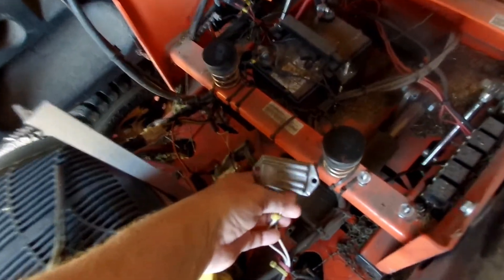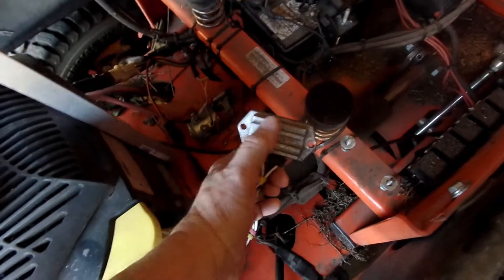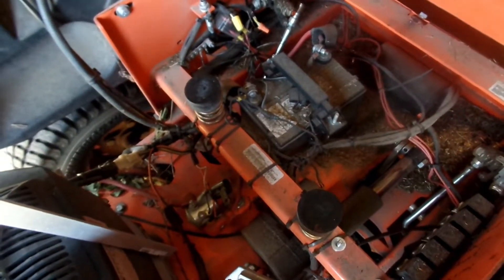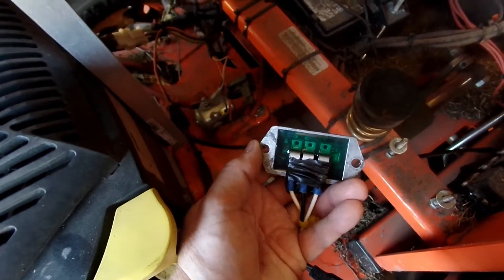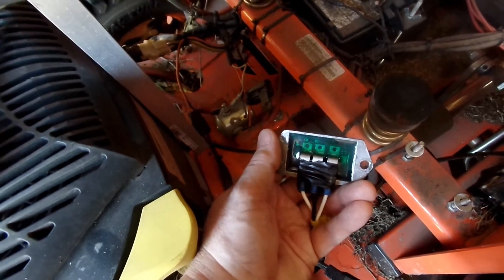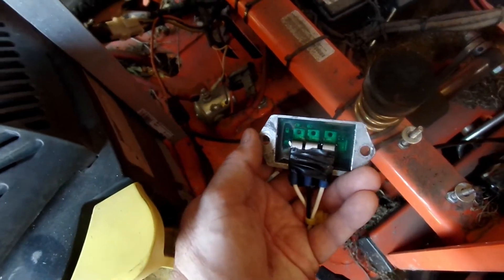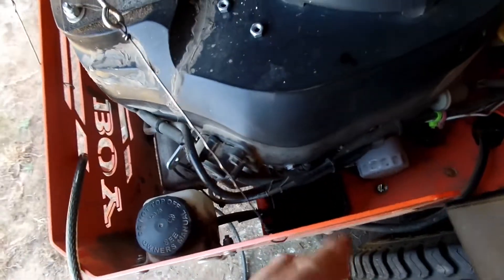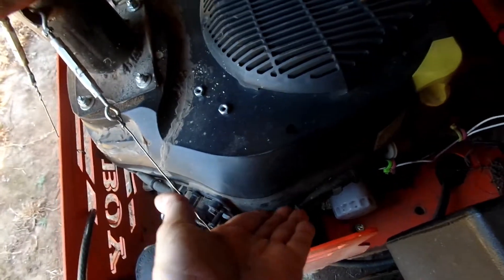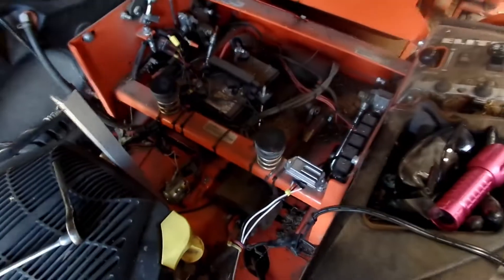This is a charge controller. The stator produces AC, this converts it to DC and sends it to the battery. This is a no-name brand, and look how nice and clean the back of it is — nice and green and clear. This worked for almost two years until the magnet fell off the flywheel. After I replaced this unit, I moved it and made a stand on the frame underneath the seat. It originally fit under a knob near the engine, but I realized that's stupid because it's on the engine and will overheat.